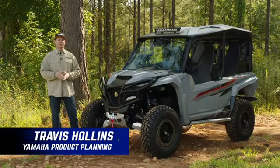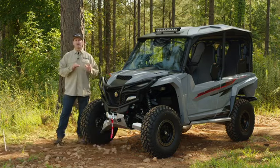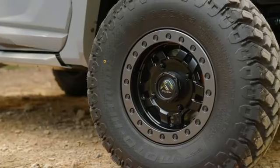Hi guys, Travis Hollins with Yamaha. We're here to talk about the new R-MAX 4-1000 and all the Yamaha genuine accessories. These are designed, engineered, and tested in-house by Yamaha, so you know they have the great fit and finish that you come to expect.